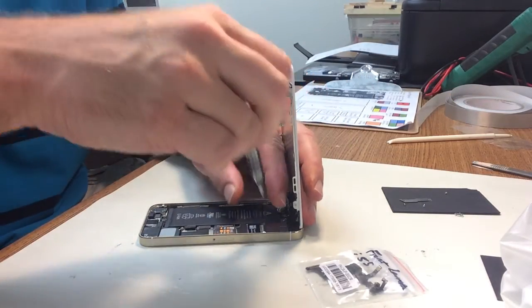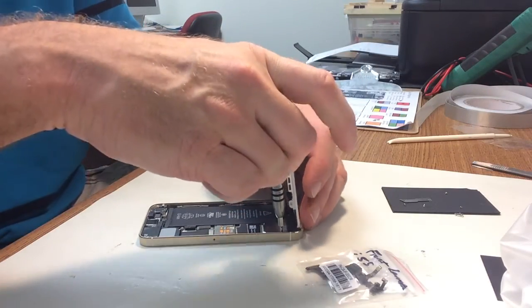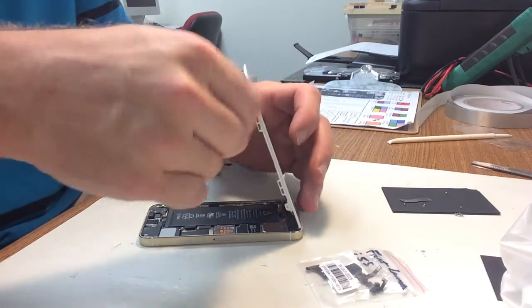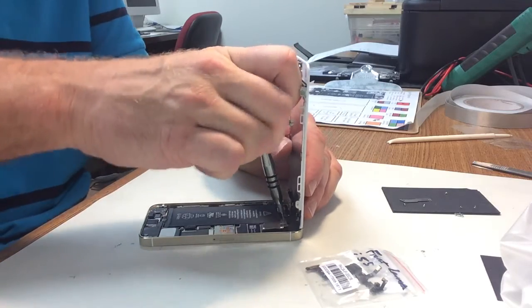Keep these screws from this plate organized — they need to go back in the exact same hole that they came out of. If you put them in the wrong hole, you've got another micro soldering repair. You'll get the blue screen of death and your phone will die.